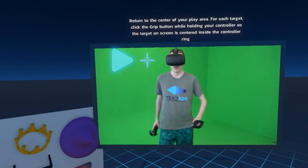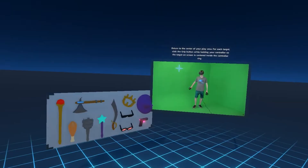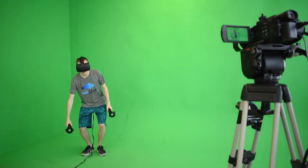You should now see a crosshair in the top left of the preview window. Take a few steps back, then reach out with your controller and align its image with the crosshair and press the grip button. Do the same for the second crosshair that appears.